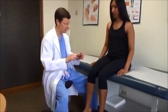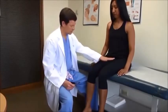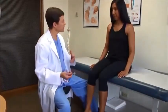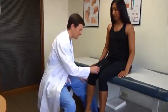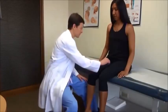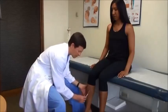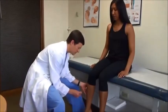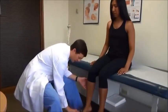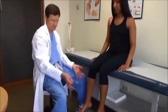Then I'll do my sensory exam. I tend to use a pinwheel. I'll often start with the L3 distribution here — what I want you to do is let me know if this feels dull, extra sensitive, or if there's any difference side to side. I'll go in pairs. Sometimes I'll come up and do L2 or L1. Down here I like this area for L4 root testing. This is a little bit mixed — L5 and S1. L5 is the dorsal foot; S1 is the outer foot. I'll go through those both sides.